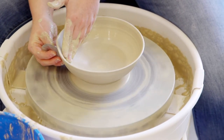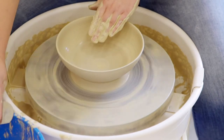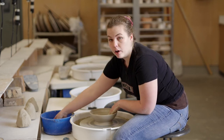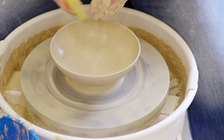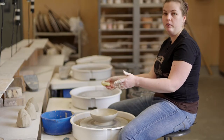I'm going to smooth the outside. The great thing about throwing on the wheel is that you can use the wheel to both make functional pieces, along with using it as a tool for sculpture once you have the foundational skills. And there's my bowl.